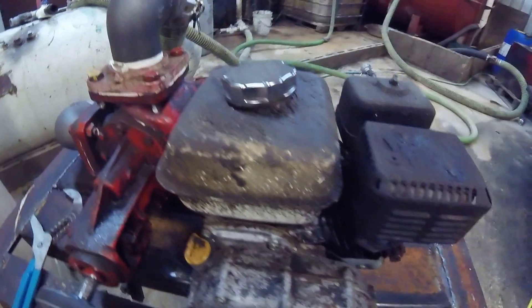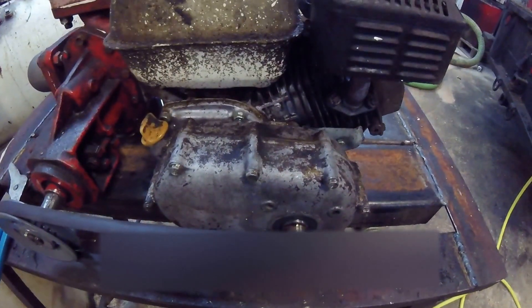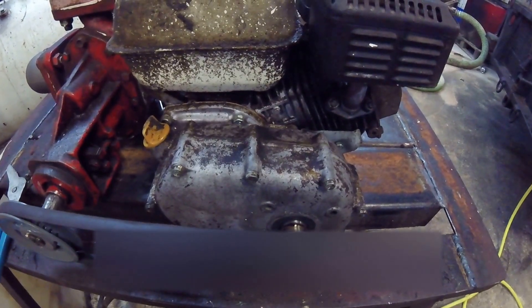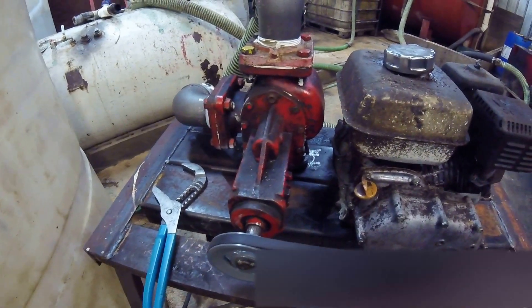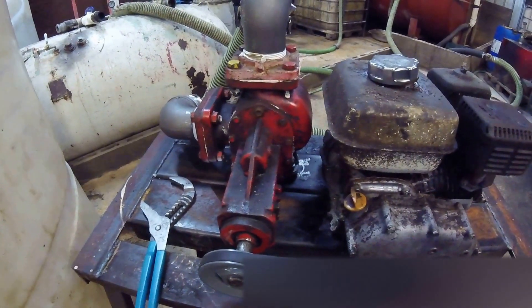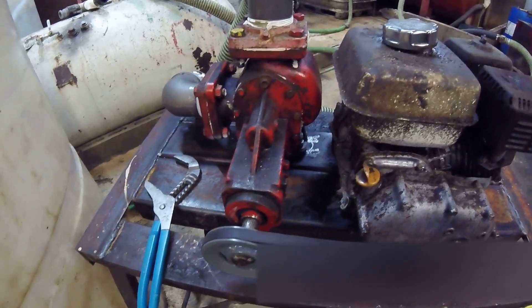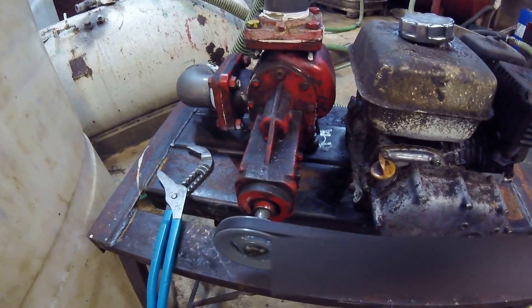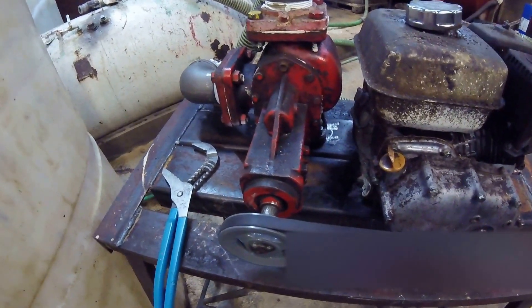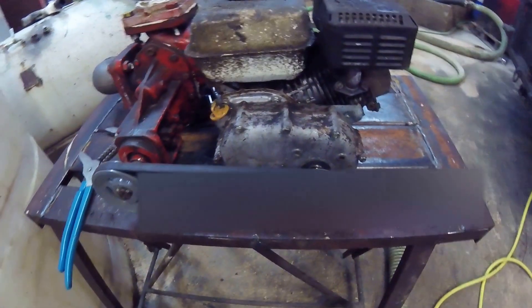It's got a gearbox on it, so gear reduction slows down the speed, and this pump needs to turn about 500-600 RPM or something like that. I got the specs somewhere. I wasn't too interested in whether or not it was going to turn at the proper speed — I just wanted to see if it was going to work.